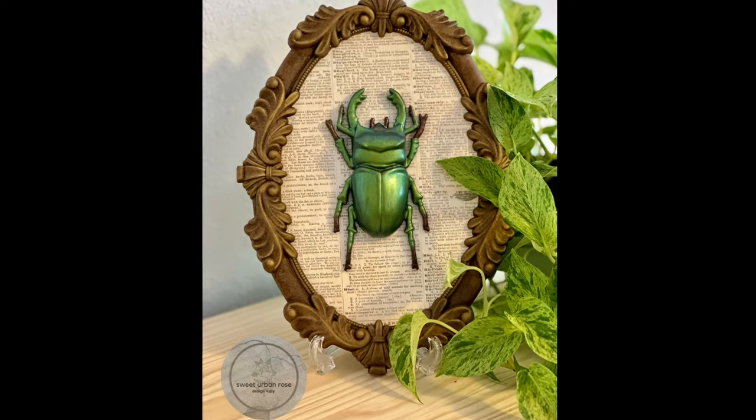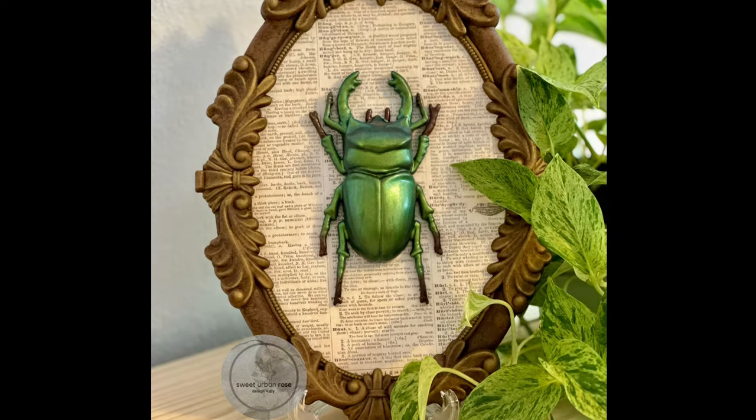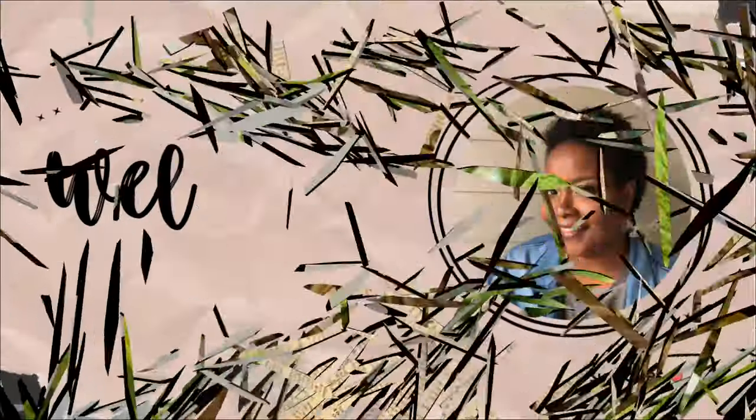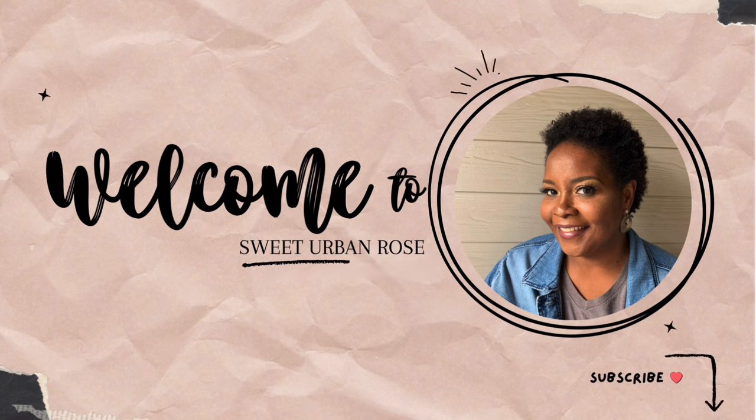Today we're diving into the fascinating world of entomology-inspired wall art, perfect for adding a pop of nature to any space without breaking the bank. Hello my sweets, it's Keisha — welcome or welcome back to my channel. Thank you for choosing to watch my video. Come let me show you how I created this stunning insect display using affordable materials.